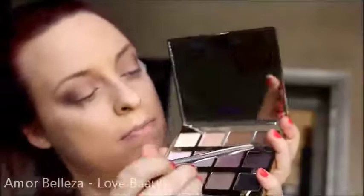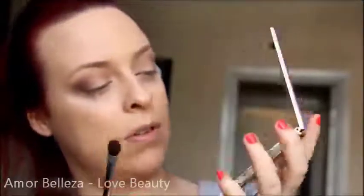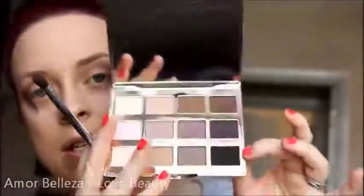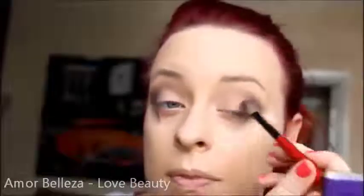I'll take Bombshell, which is the plum, and then Fashionista, which is the black — it just adds a little bit more drama. The trick is to keep blending because you want it to go from light to dark on the outer corner, but you don't want any lines.